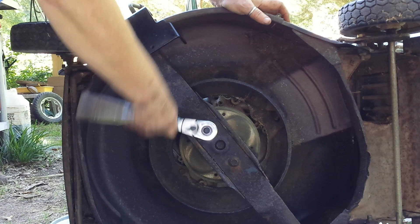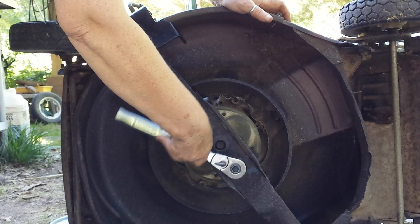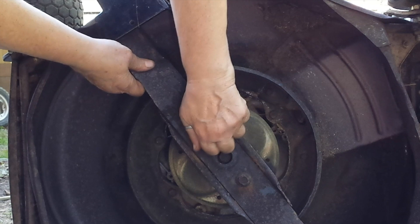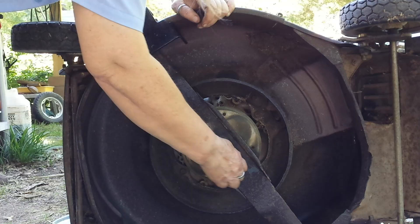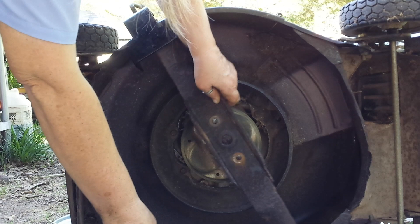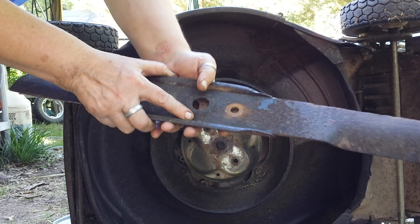These weren't on very tight anyway — I don't know if that's good or bad. Yeah, a lot of corrosion there. Here is the underside of all this. That's not too bad.